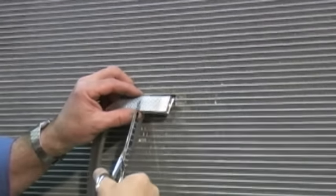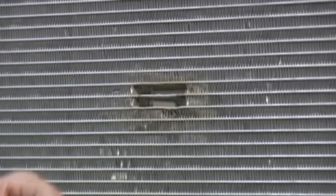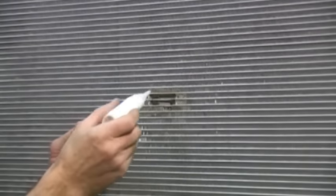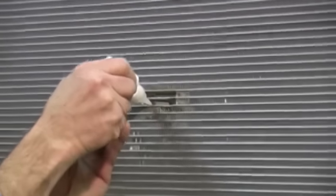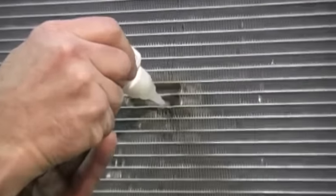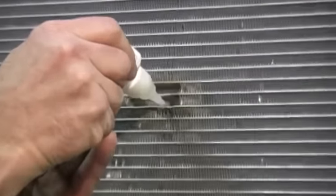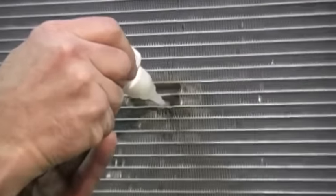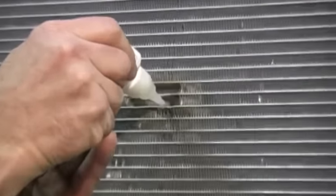Using tin snips or shears, cut a portion of replacement air fin equal to the length previously removed. Apply the instant adhesive to the replaced air fin to hold it in place.